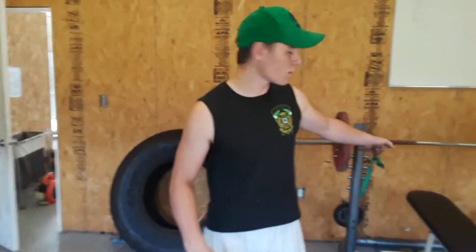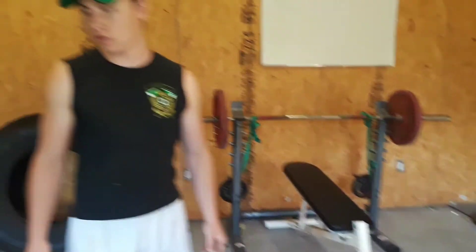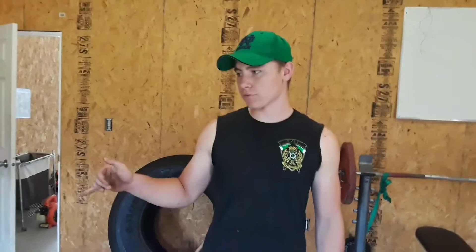I'm going to be doing flat bench, incline bench with resistance, and deadlift after. I'm going to start with doing three sets, five or ten, and I might start to take fatigue towards the last of the sets, but that's where I'm going to start.